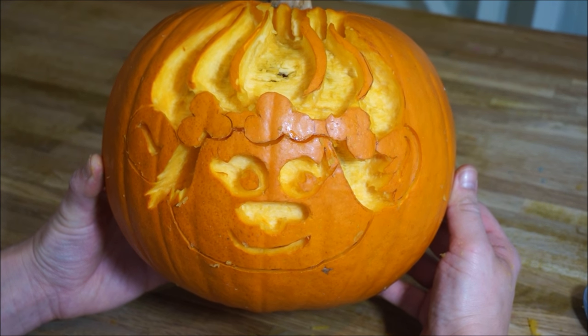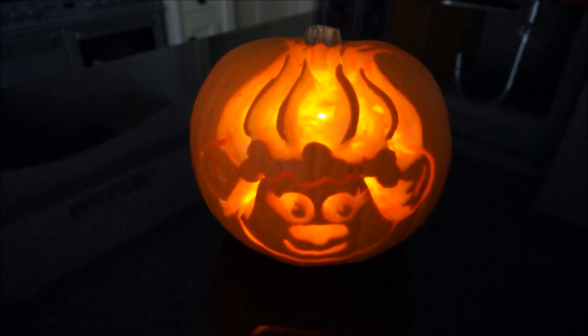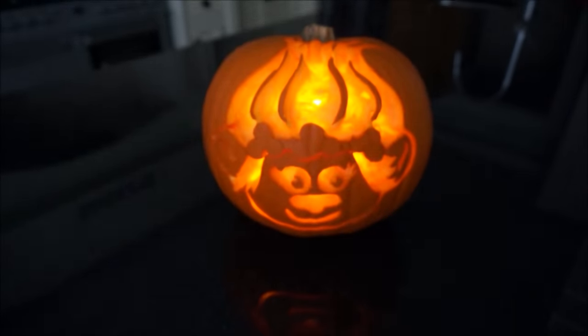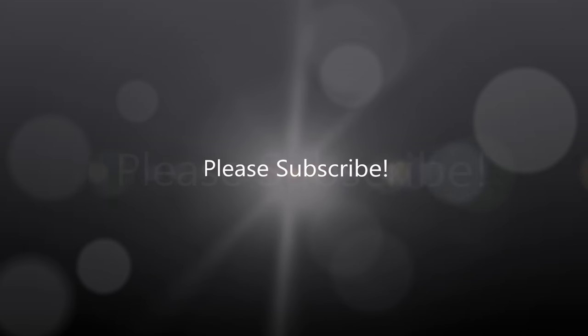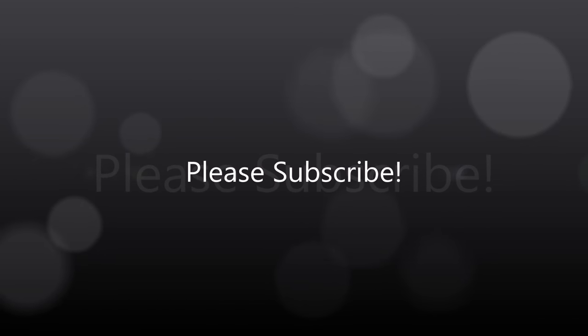And there she is! Once you put your candle inside it, you've got your Princess Poppy pumpkin all ready for Halloween. If you liked this video, don't forget to subscribe. See you next time, bye!